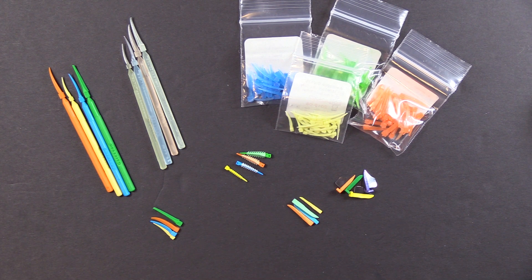Hi, everyone. This is Kevin with Garrison Dental Solutions, and we're tackling the top five questions for sectional matrix systems. This is question number five — all things wedge-related.